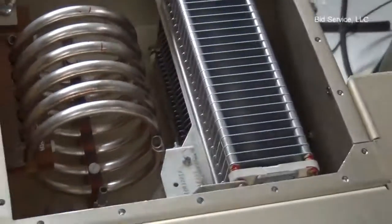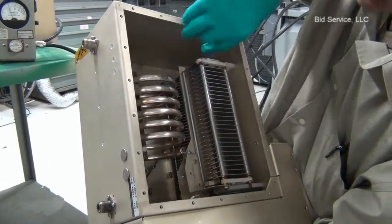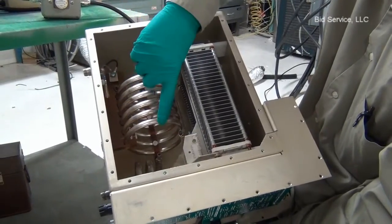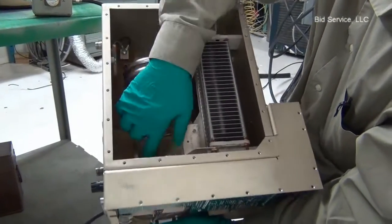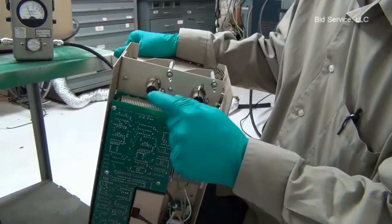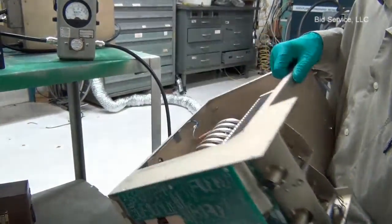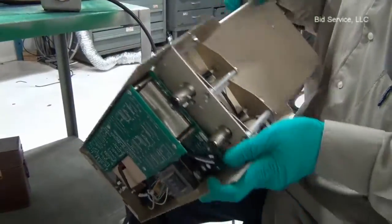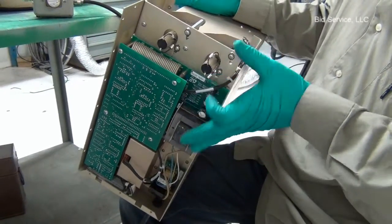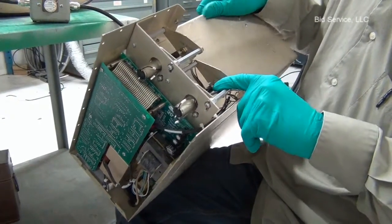This is how the matching network looks inside. This is the tune variable capacitor and underneath there is a shunt capacitor. These are variable capacitors and there are two inductors — one in series to the RF and another one parallel to the input power. The tune motor and the shunt motor are coupled through these belts to the capacitors. In order to get best results after connecting it to the chamber, it may be necessary to decouple these motors.